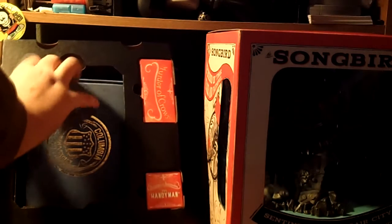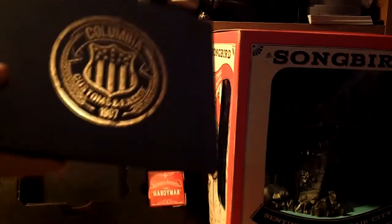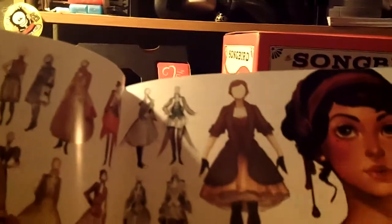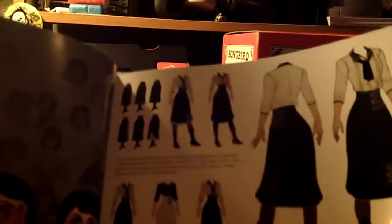Also, there is an art book. Now, this one — I have to actually show you this. This is the art book that shows all of the art — the art of BioShock Infinite — showing you all the creative worlds that it has. The concepts for Elizabeth, with her schoolgirl outfit, what that looks like.